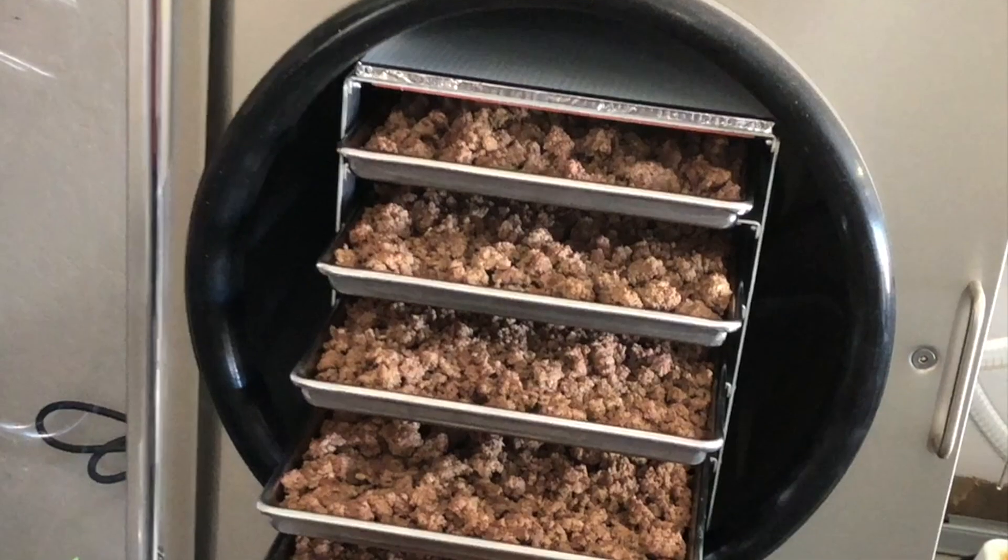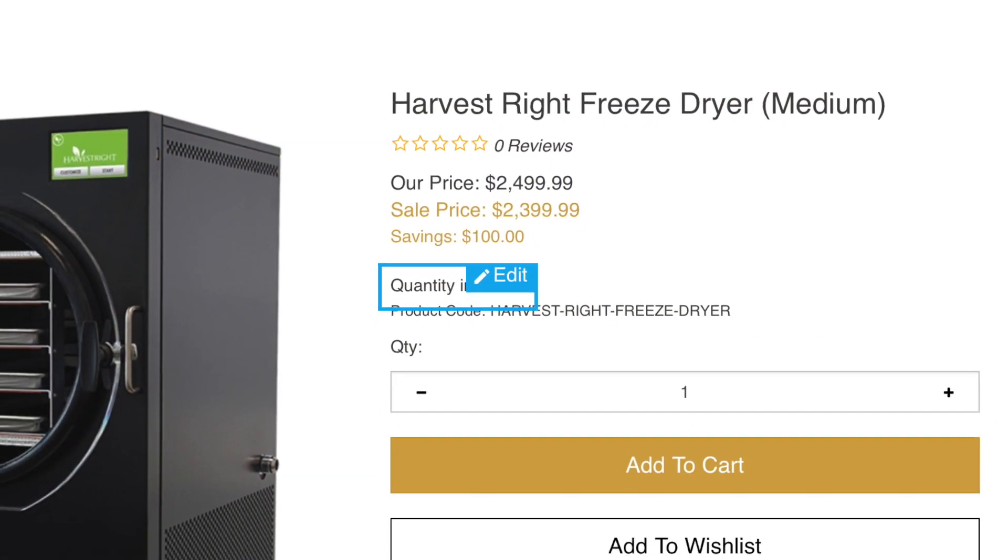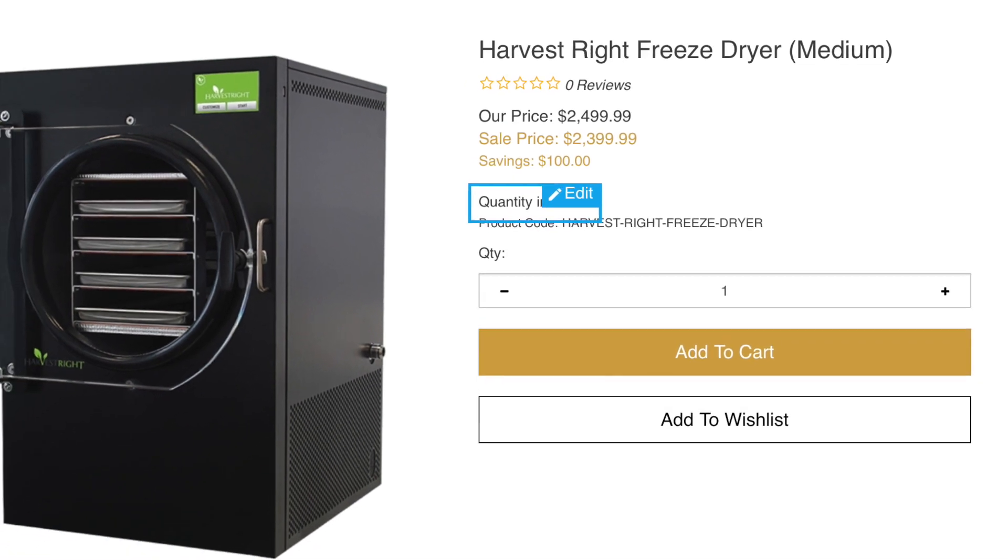Today I wanted to let you know that Harvest Rite Freeze Dryers are in stock at the Prescott Caliber Club. I'm going to offer a discount code a little bit later in this video, but for right now I want you to know that they are actually in the realm of affordable if you're in the market for freeze-dried food. What I have right here is a package of freeze-dried meat. This is approximately two to three pounds of meat. I did a big batch of 30 pounds and I was able to reduce the weight down to six pounds fifteen and a half ounces, and that's with packaging.